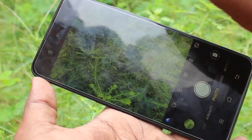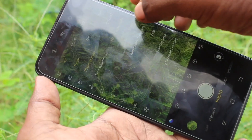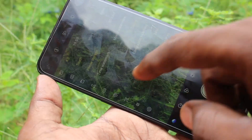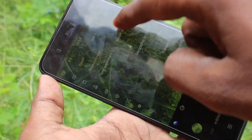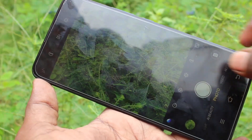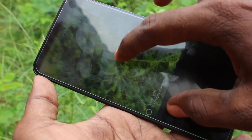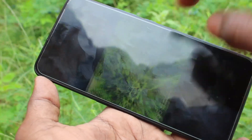Go to the settings here and click on 'Model Watermark' and 'Time Watermark'. Now take a picture and see the picture — there is your model watermark.